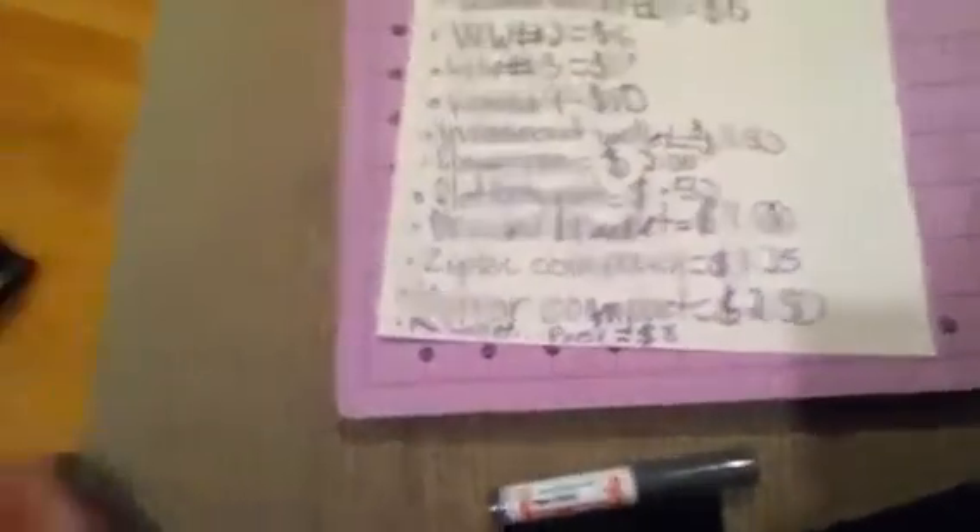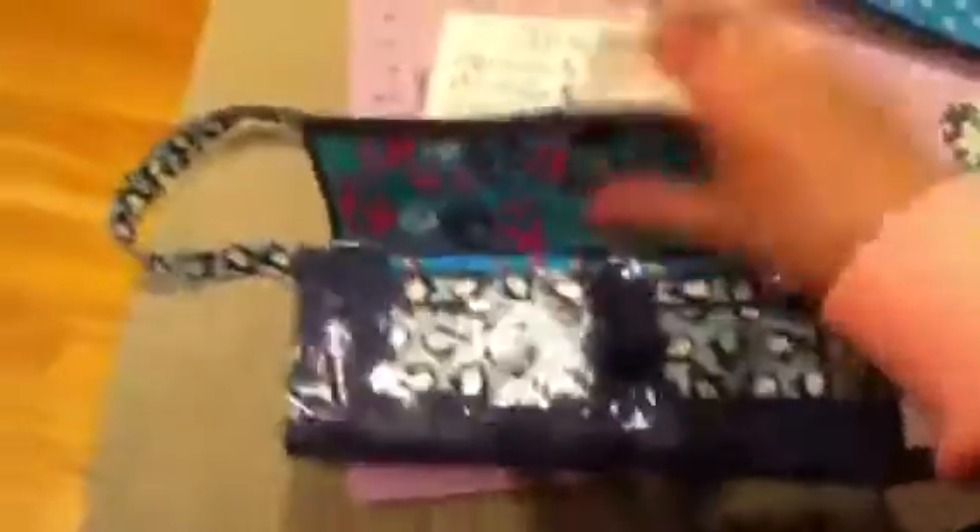Flat bracelets, which look like this, will be $0.50. And braided bracelets like this will be $1. Ziploc coin pouches like this one, but it won't be 3D and it'll be wider, will be $1.25. Mirror compact, which is this, will cost $2.50 unless you don't want the tissues — then it'll be only $2. And a woman wallet purse will be like this, and I already showed that in this video. All those prices and stuff will last until I say they will be changed.